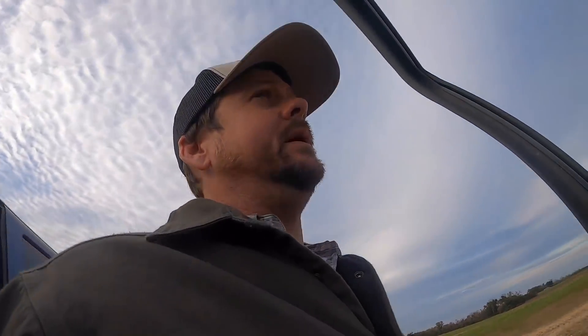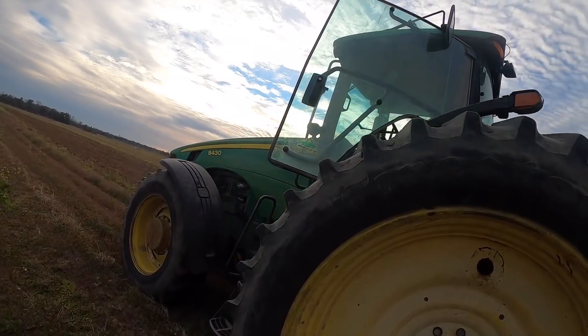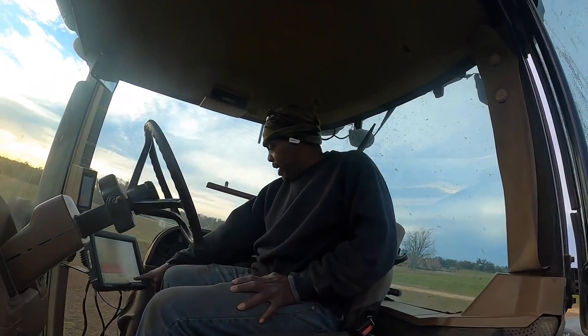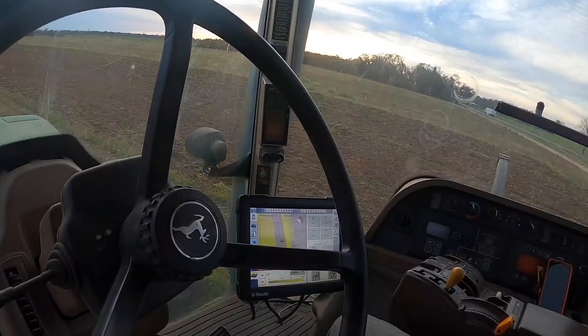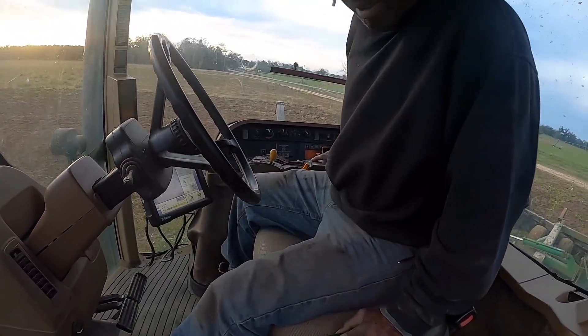Teaspoon called me and said the GPS quit working. Not sure what's wrong, hopefully nothing too bad. I've got the screen and everything back up, but I can't get the X to come off and it won't lock in. Autopilot file must be cleared. All right, everybody's back on point now. Fixed it. You're good to go.